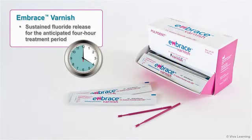Thanks to its unique formula, Embrace Varnish delivers sustained fluoride release on the teeth for the anticipated four-hour treatment period.